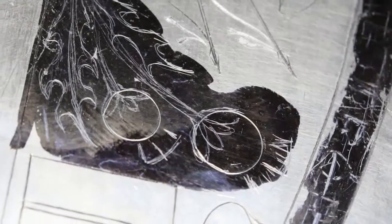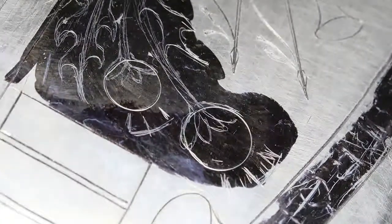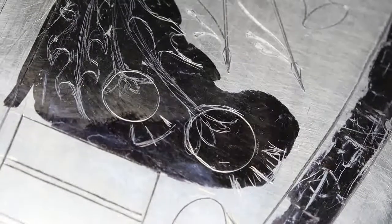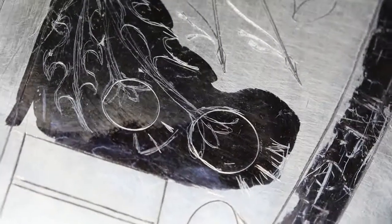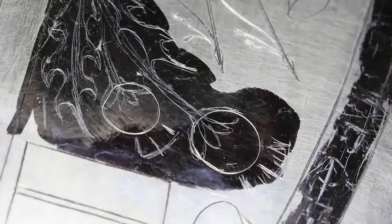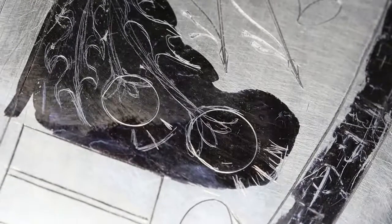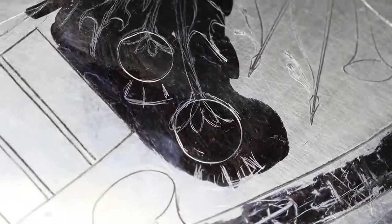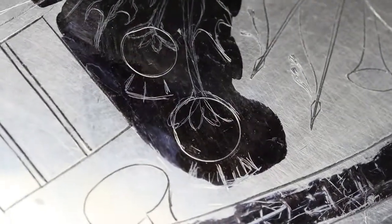Now we're back to cutting the trophy. I've done the outlines, straight lines, done the banner. I've done the stand of arms outline, so I'm going to outline the thistles now. That should be quite an interesting job. I quite like the thistles — it's quite nice.